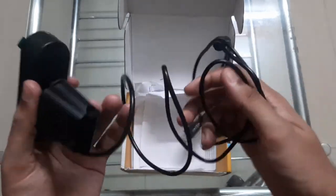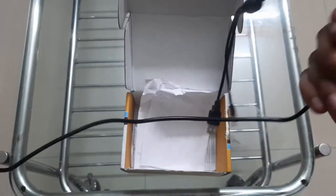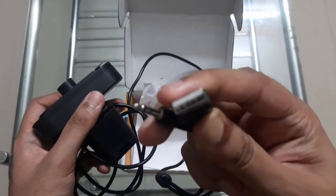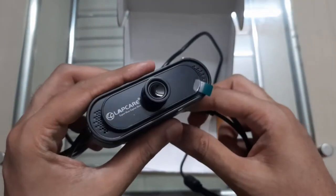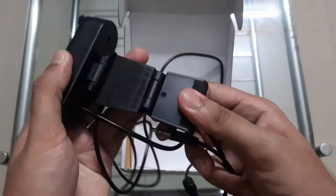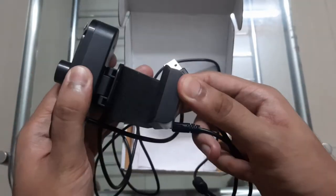So this is the camera — the quality feels literally okay. As you can see, we get our audio input jack, which is of low quality, and also a USB Type-A to plug into our computer. This is the inbuilt...